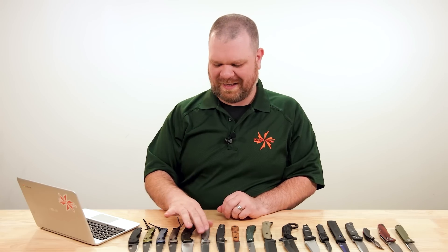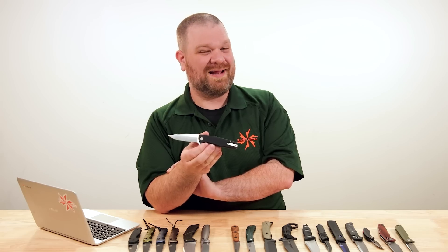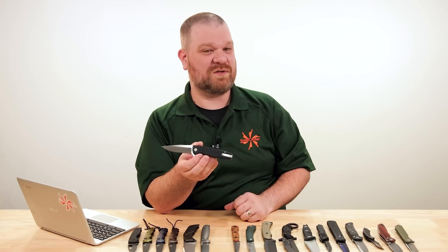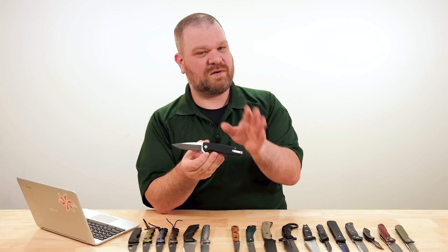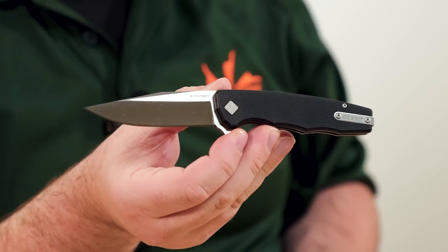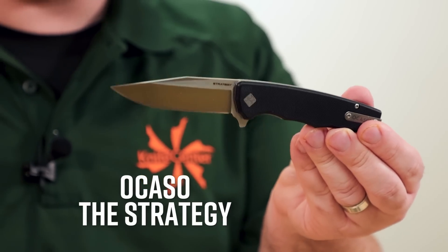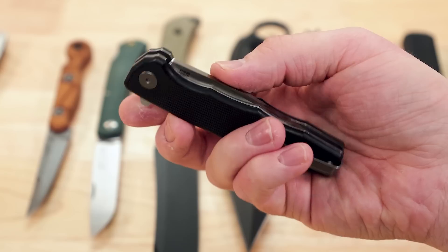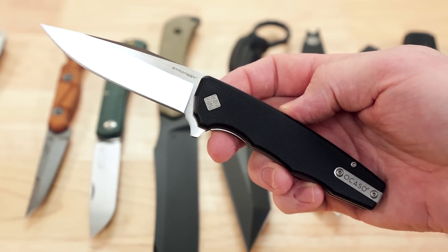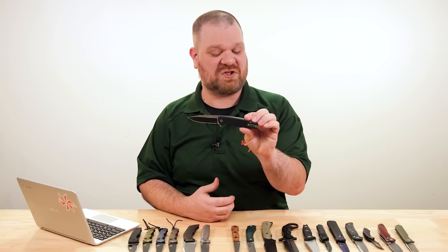Next, we have a new Ocaso knife. Between the last time we showed an Ocaso knife and now, I've learned more about the people behind the company — it was actually started by some former Cold Steel employees when Cold Steel got acquired by GSM a couple of years ago. This is one of the spin-offs we've gotten from some of the creative minds from Cold Steel. That previous knife was an Andrew Demko design; this knife right here is a Mike Wallace design called the Strategy.